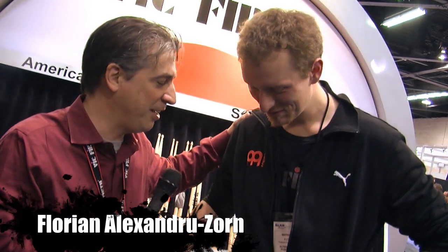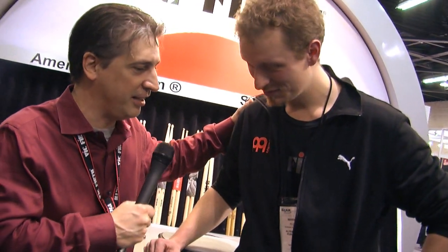We're in the booth here at Florian, the Brush Master. Give us a little rundown of how you ended last year and what you're going to be doing going into 2012. Last year I did many, many master classes, and my book The Complete Guide to Playing Brushes was published here in the U.S. — it was a huge success. This year in 2012, I'm playing with the WDR big band in Germany, and my new DVD is coming out in March. It's called The Brush Secret.